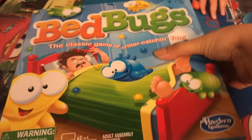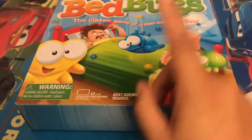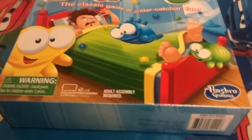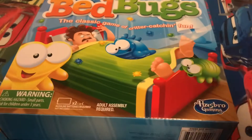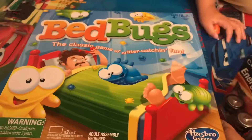So at Target they were having a sale on family board games, so we got Bedbugs. Just realize that when you buy this, batteries are not included. So although it was on sale, we had to purchase batteries. So let's open it up.